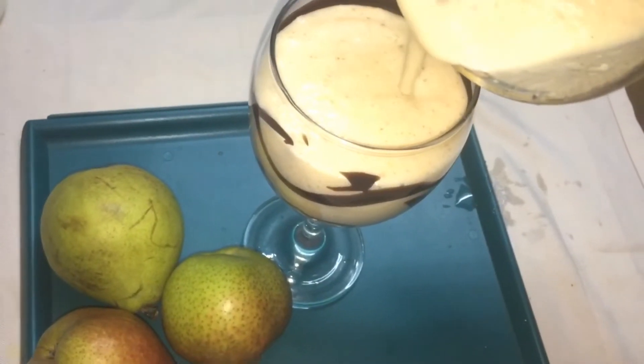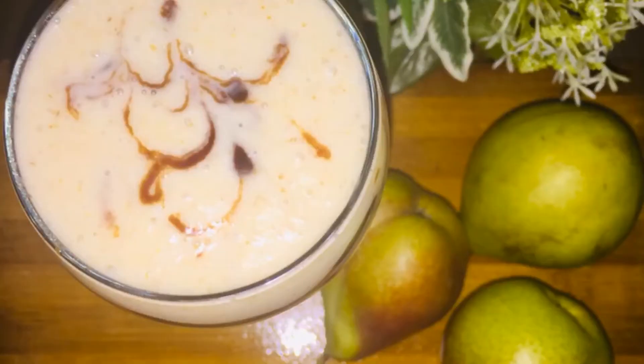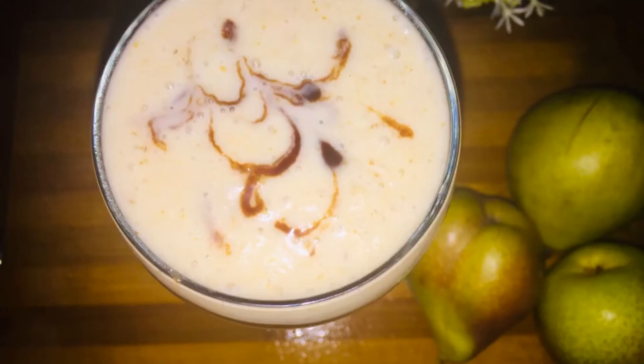Now the sabarjili is ready. I am going to make a cup of dides. Also, I will add a cup of dides.